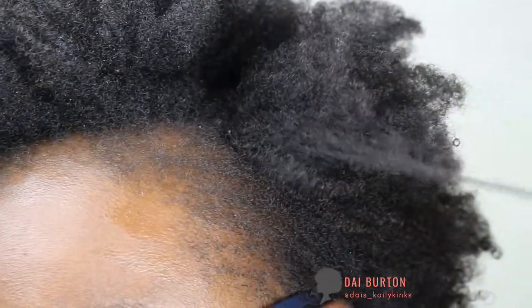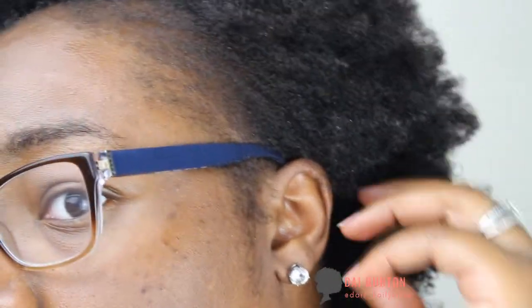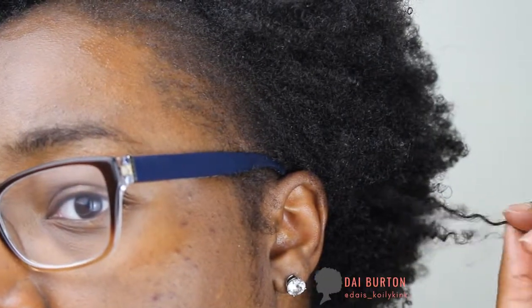That deep conditioner was worth the money. I loved it — it smelled wonderful and my hair is super soft even with gel in it. So yeah, that's my deep conditioned wash and go. Thanks for watching everybody, I'll see you guys next time. Bye!